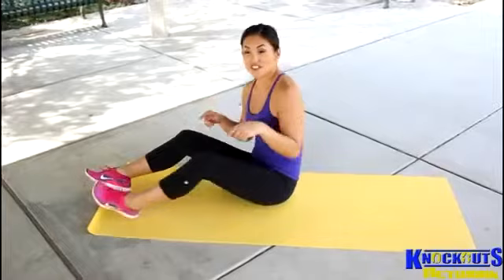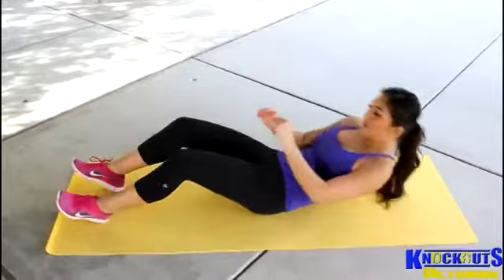It works your core. It's kind of tough, actually, if you're doing a lot of ab exercises, just normal crunches. It's just, you know, to challenge yourself.